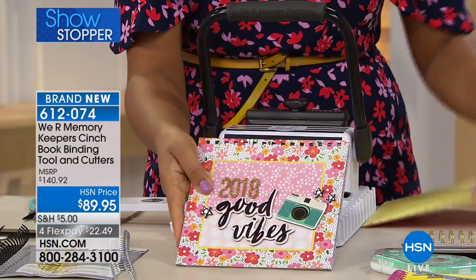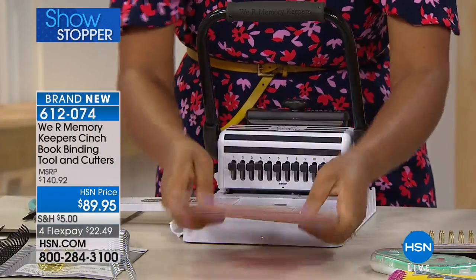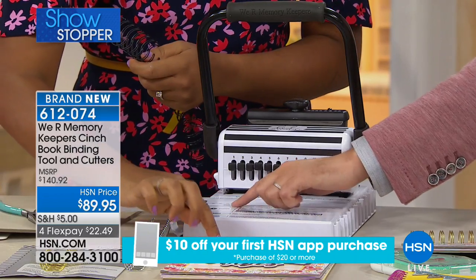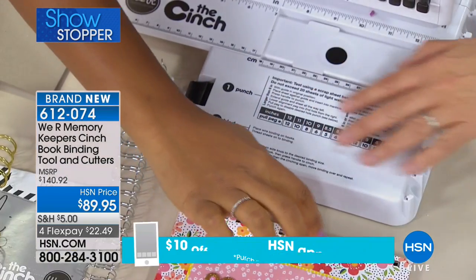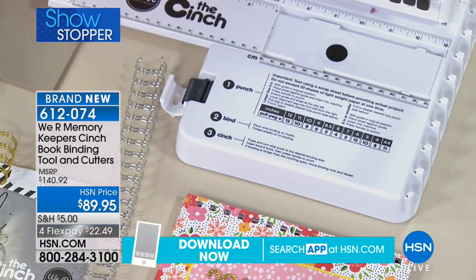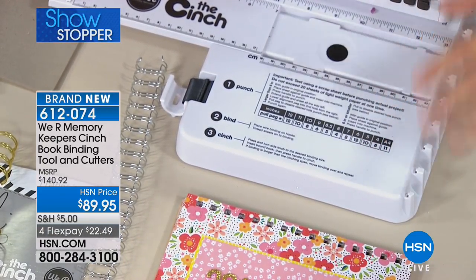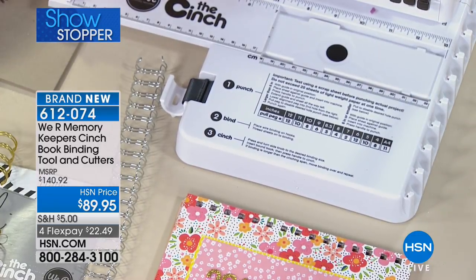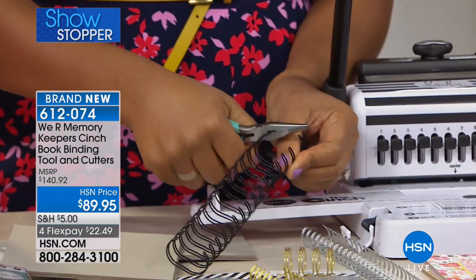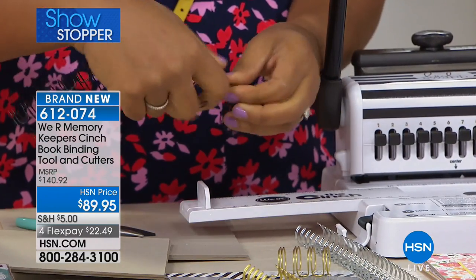Stack all your punched pages together along with the back of your notebook and bind just like before. I love that the instructions are right on the machine itself — you'll never need to reach for the instruction pamphlet. Flex pay of $22 gets it home. If you've been shopping for a lot of things today, you always have that 30-day money-back guarantee.